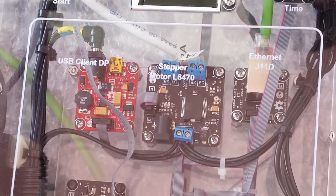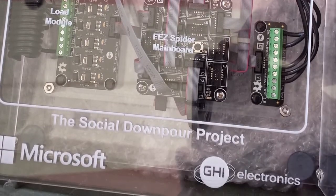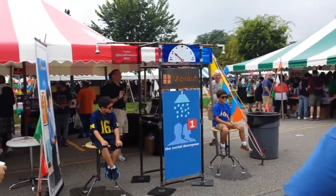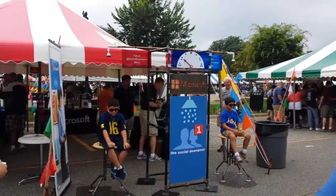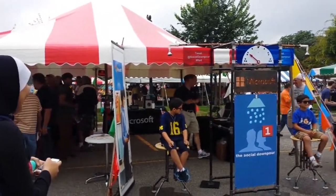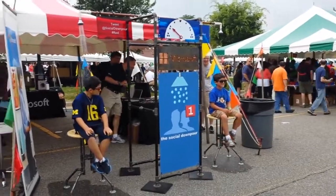How do you vote, Red? You can vote at social downpour — Red or Blue. How much time, Dave? 17 seconds. 17 seconds. You better work your fingers fast. All right, Eddie. All right, Ben.